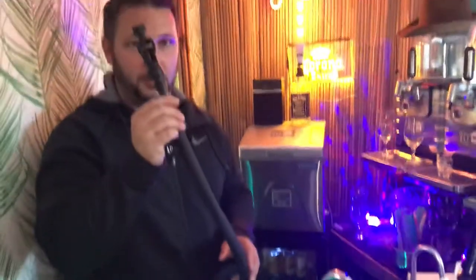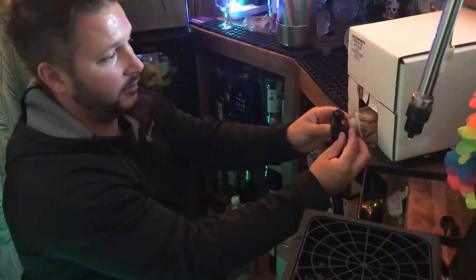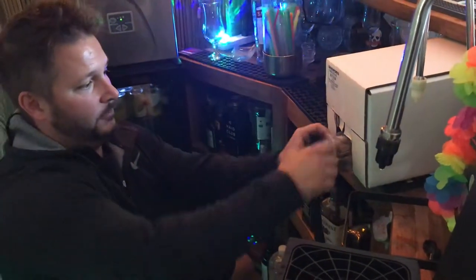So this — this bit — this is the beer in the box. You can get these from any brewery, or more or less any brewery. It literally goes over the top like that. Turn that, and there you go — it's connected.